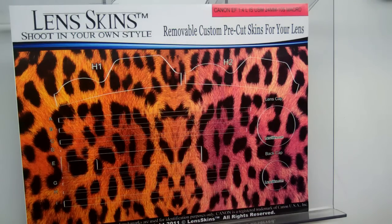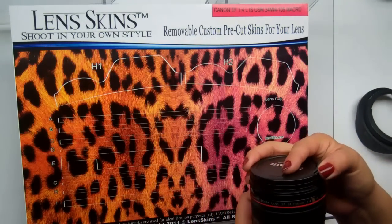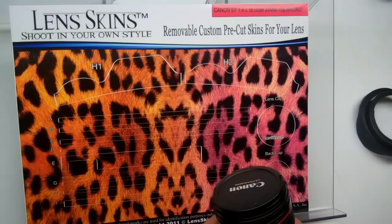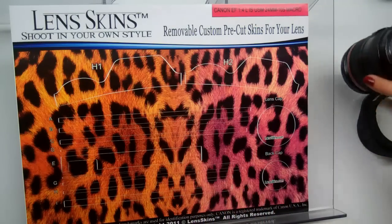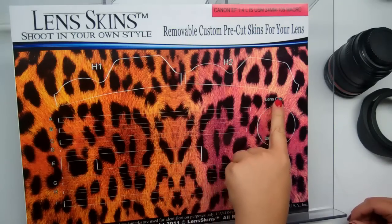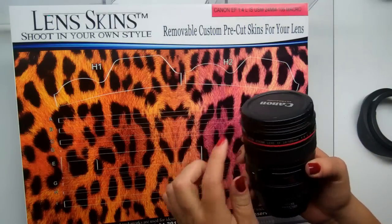Today we're going to install the Canon 24-105 lens skin. You'll want to start by removing your hood. I've already wiped down this lens to remove any fingerprints, dust, or debris. You'll notice on your kit that it has H1 and H2 — those are the hood pieces. You'll also have a lens cap and a back cap. The main body itself is broken into components A through I, all in order from the top of the lens to the bottom.